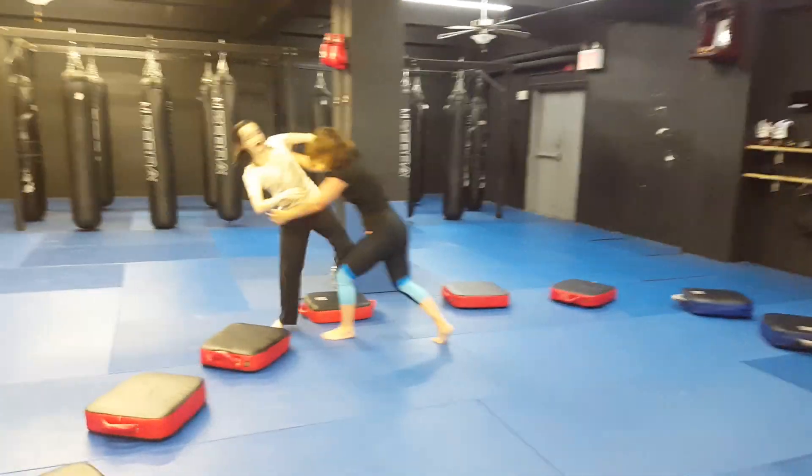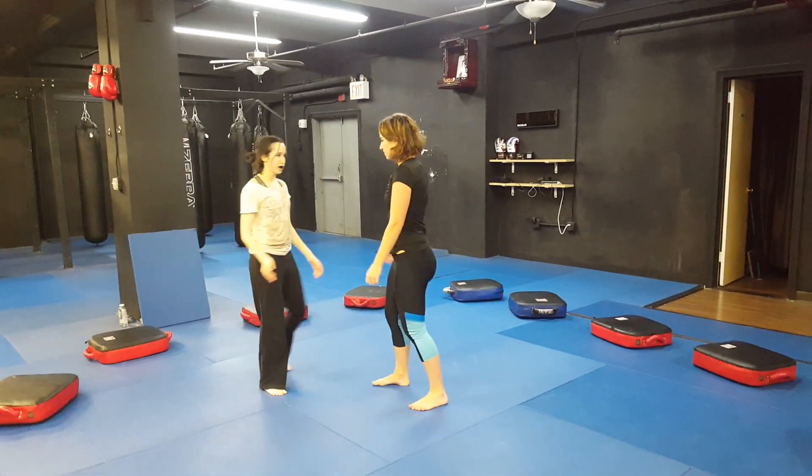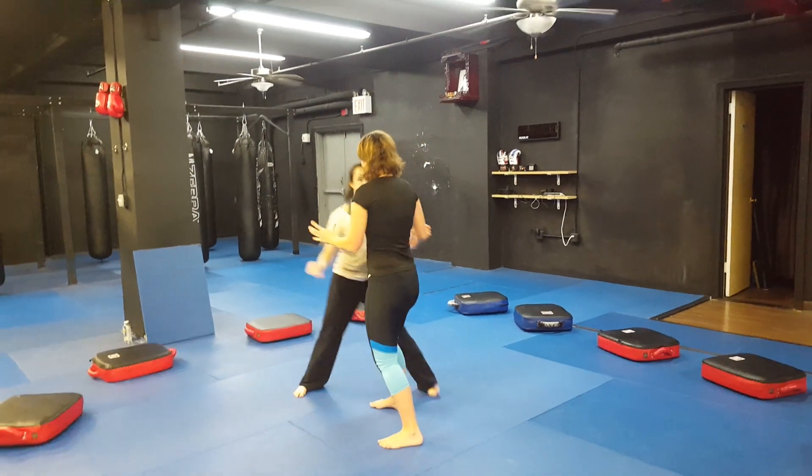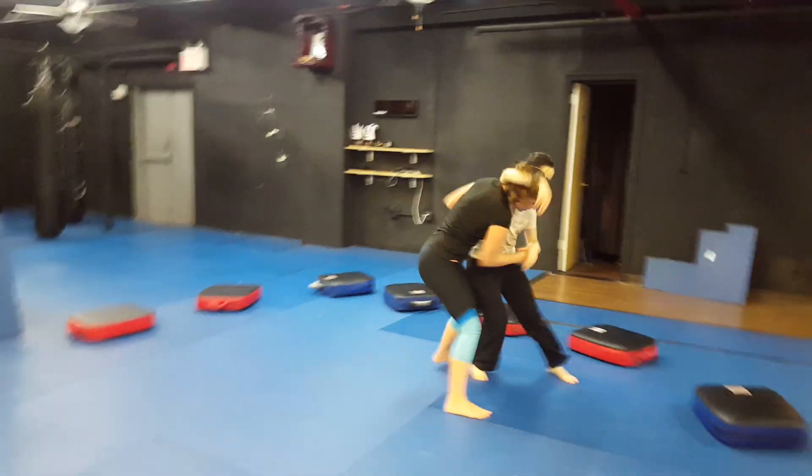If it was five classes worth — just here are the five moves — sure, like a recap.